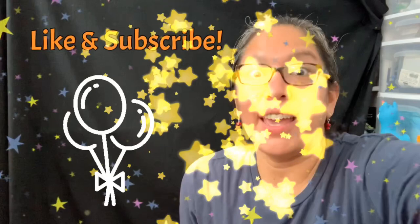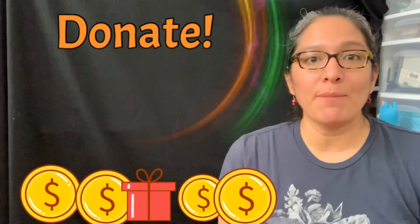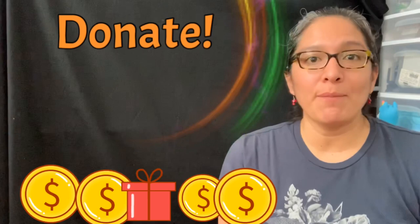Hey, one more thing — if you like this video and you're enjoying my balloon twisting tutorial channel, don't forget you can donate. Any money is very well appreciated to help this channel be better. You can donate to my PayPal account at alpacaglobal@gmail.com. Thank you and bye!